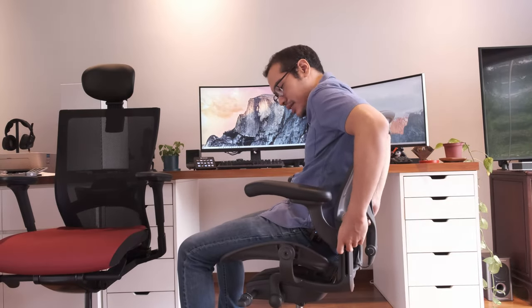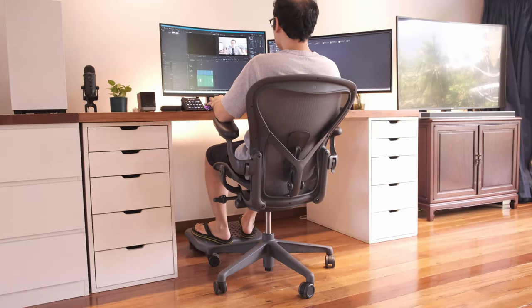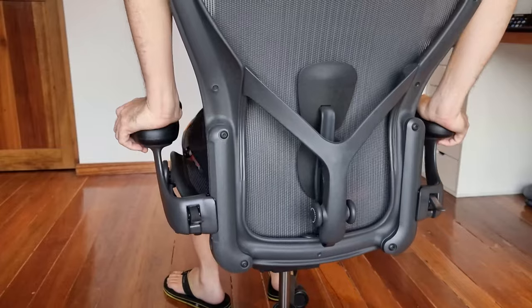In terms of arm adjustments, the Aeron goes backwards, forwards, to the sides, and you can bring them up and down. It's a little difficult to bring the arms up and down — it takes a lot of pressure — but once you've found the height you want, you won't be changing it much. For the T50, there's a button on the side; you press it and the armrest also goes backwards, forwards, and to the sides. It's less of a premium experience — pressing metal buttons with a click — compared to the Aeron's Porsche-like firmness.